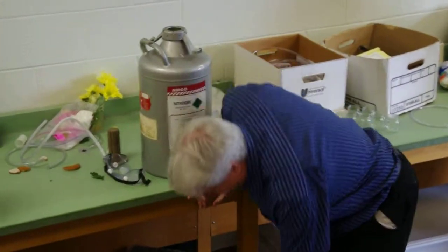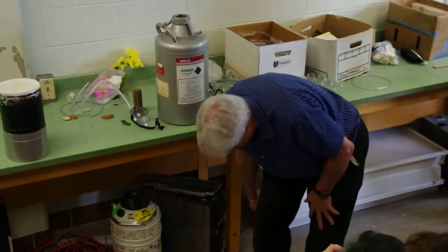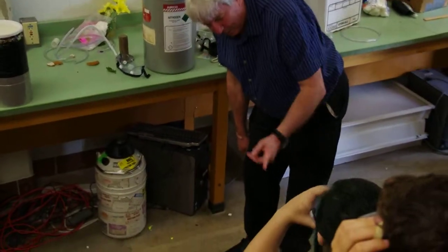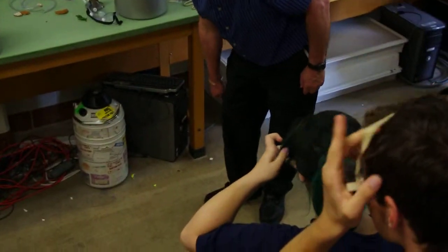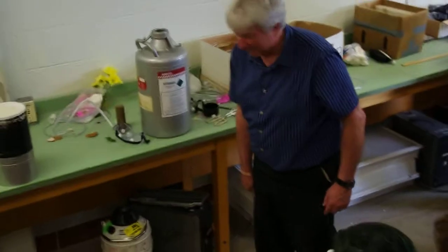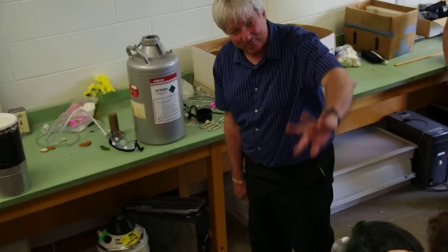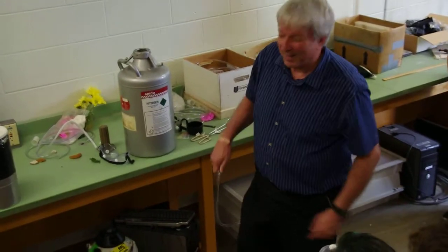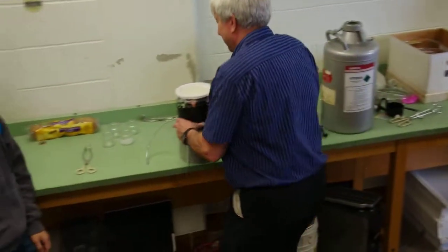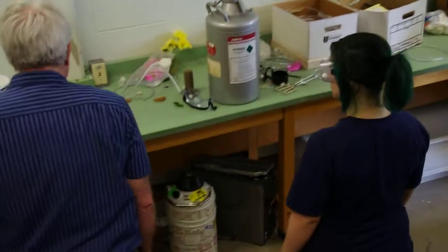So we're going to put safety goggles on. This is a brand new tube I just bought. And it's real curly, so I'm going to try and straighten it out. Do you want to break the tube for me? Yes. Let me just straighten it out a bit. Normally I'd have you hit it on that table right there, but with all these other people here, it's probably not a good idea. So I'm going to have you come on over here and smack on there.